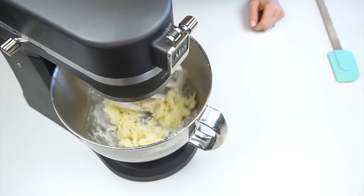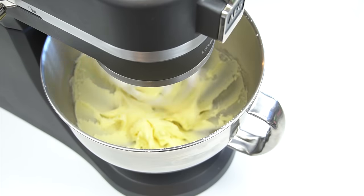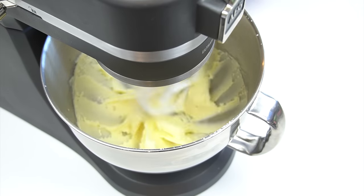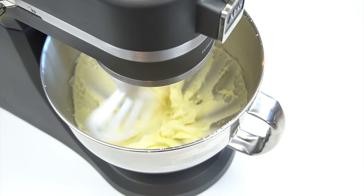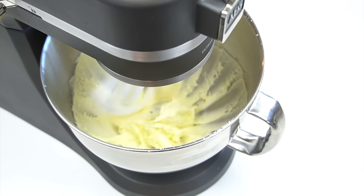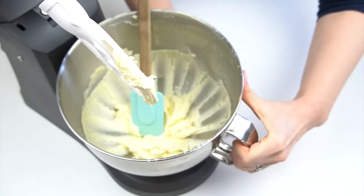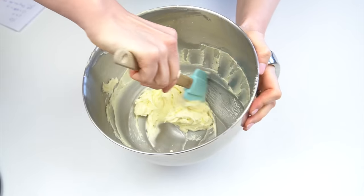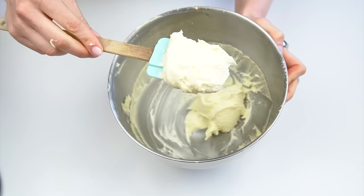I'm popping all of that into my stand mixer using the paddle attachment, and I'm going to mix this up for around five minutes until we get a nice creamy buttercream. In my American buttercream recipe video I do go through the types of butter you need to use — I'm using a block of butter that's been left to get to room temperature. Once that's been mixed it's gone nice and creamy.